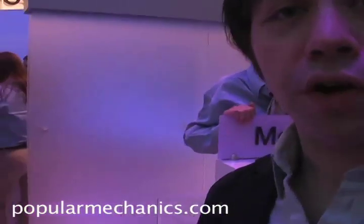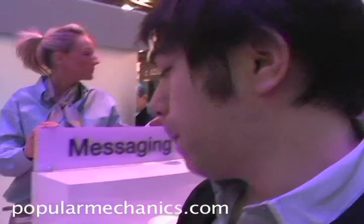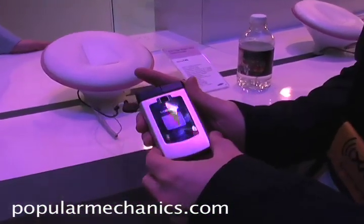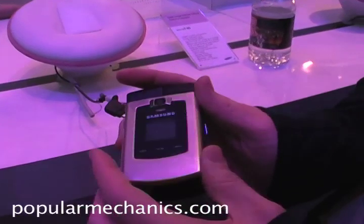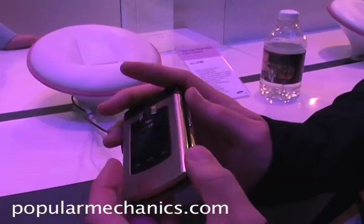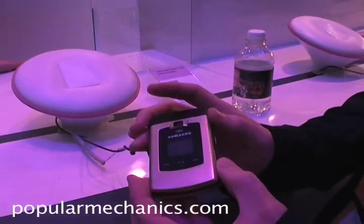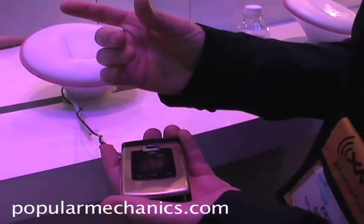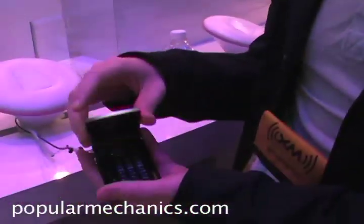We're going to look at first our Editor's Choice Award winner, which is the SCH-U740. This one isn't working — it's just a sort of demo model — but the reason we like it is because it's thin. It's actually just a little bit thicker than the Razr, but it's basically a full smartphone, and the reason we really like it is because it has this dual hinge.